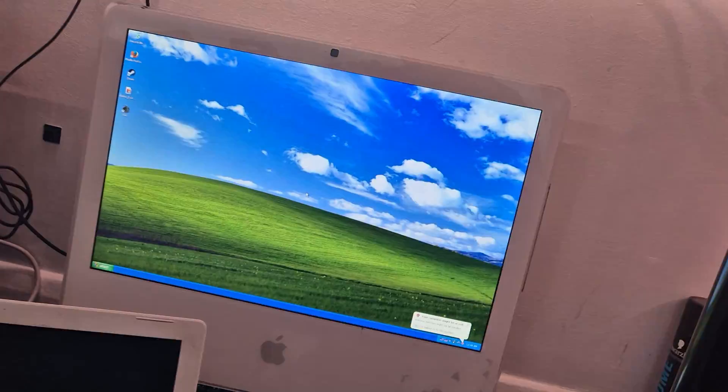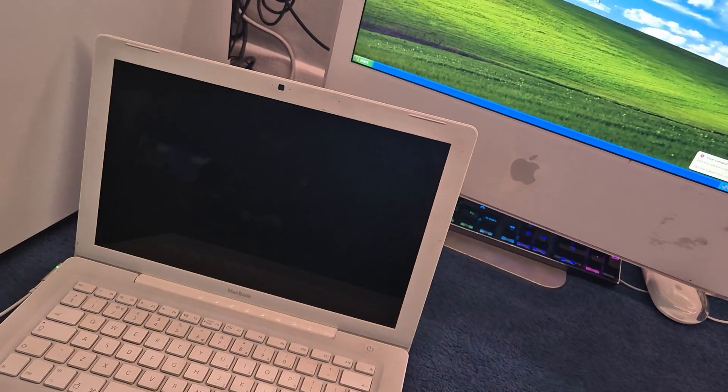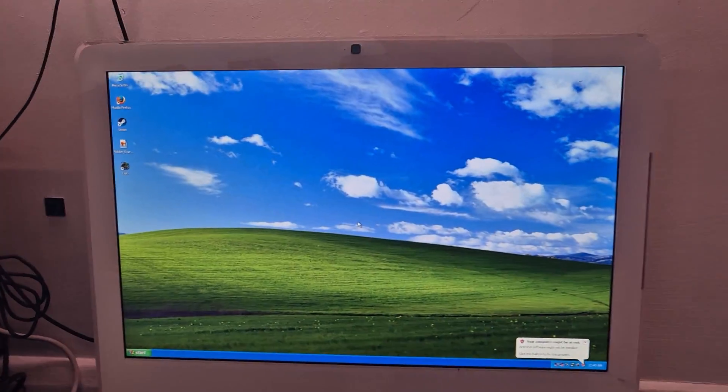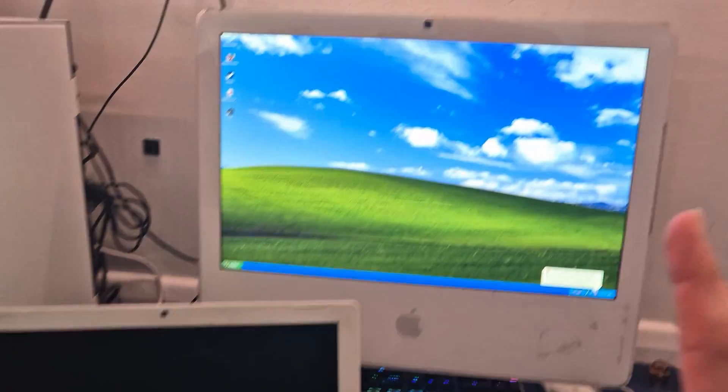And if that fails, we're going to install XP again on the iMac but over FireWire using target disk mode, which probably won't work because the drivers will be different. However, the first option should work. As you can see, we're on the beautiful Windows XP wallpaper — this is what we want on the MacBook. Let's give it a go.